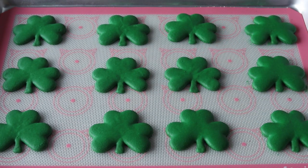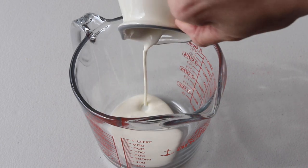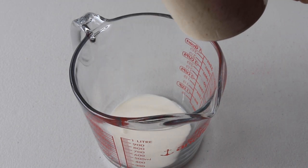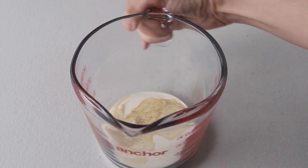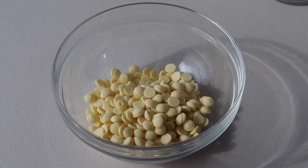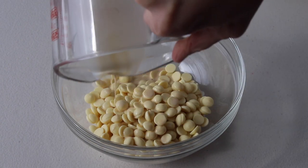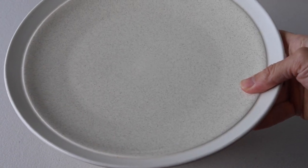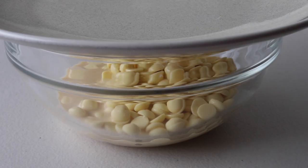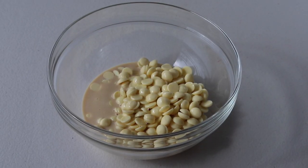Now we are going to make the Baileys ganache. Mix heavy cream and Baileys together and heat in the microwave for 15-second intervals until hot. Be careful so it doesn't boil over. Pour the hot heavy cream and Baileys over white chocolate, then cover with a plate or towel and let it sit for 2 minutes. Then, using a whisk, gently stir the chocolate until completely melted.